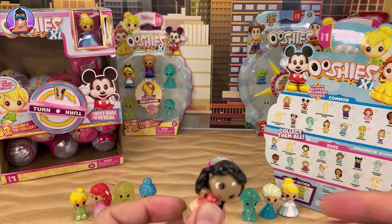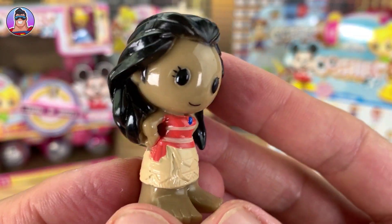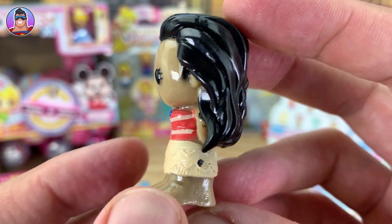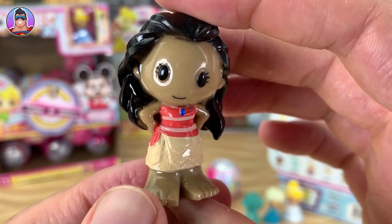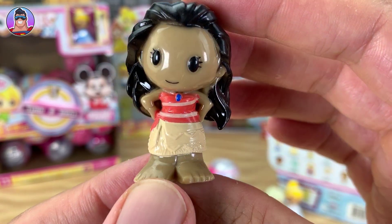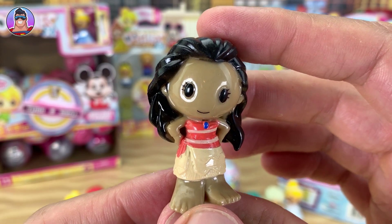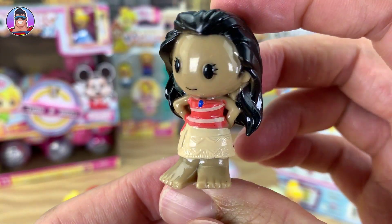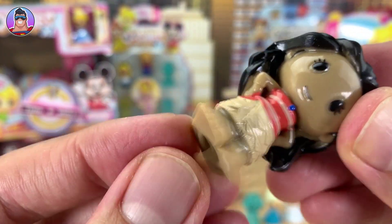This bag is not ripping so we'll just pull it out. Moana! She looks cool - I like this Moana. You can even see the details on her dress. It legit looks like Moana - maybe it's her stance more than her face. You know when she's kind of telling off Maui and she's got her hands on her hips, trying to boss him around? It looks just like this. She's got huge feet too - there you go, Ushi feet!